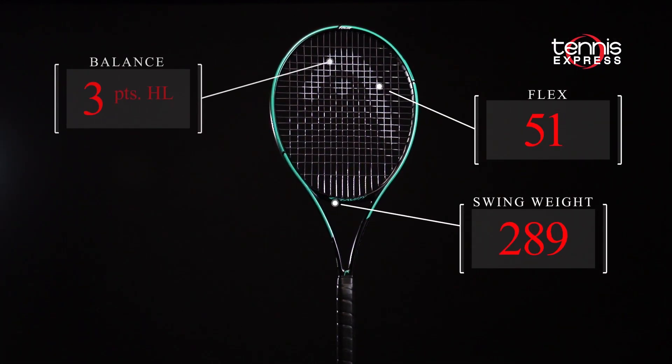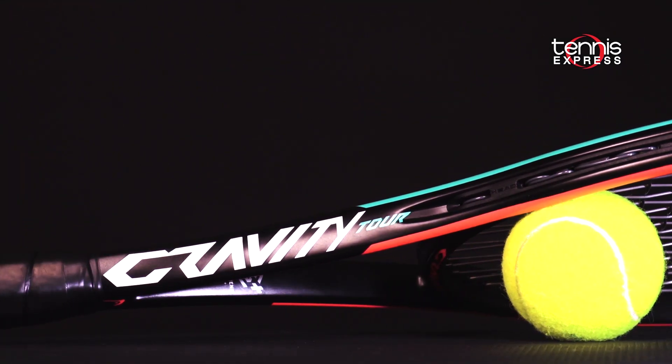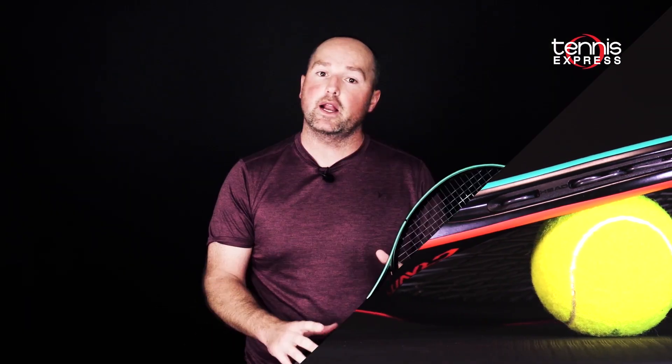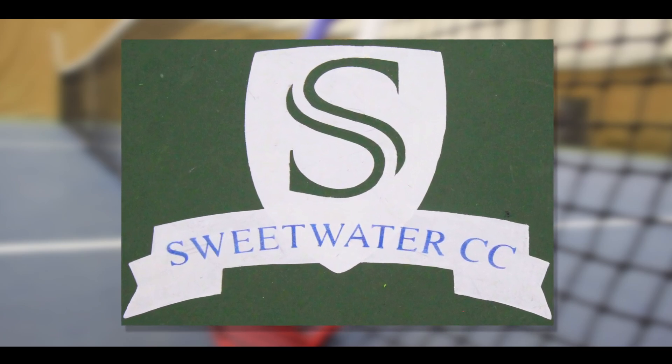The Gravity Tour also sports the same 22mm beam width as the mid plus, so you're going to get a little bit more punching power than with the Pro. The Gravity Tour looks like a great update for the Gravity franchise. Let's see what Chris and Jeannie had to say about their playtest. Shout out to Sweetwater Country Club for letting us use their outstanding training facility.